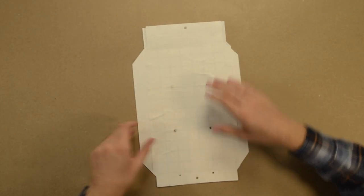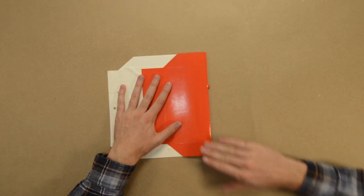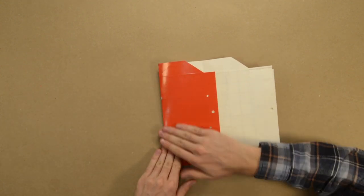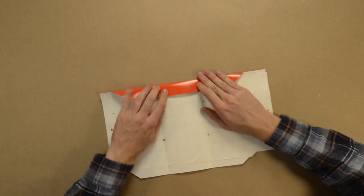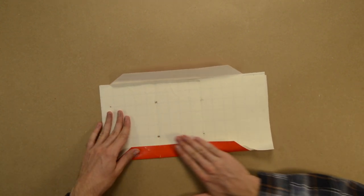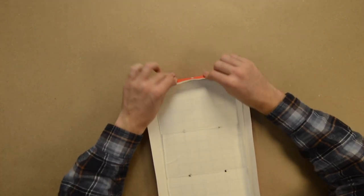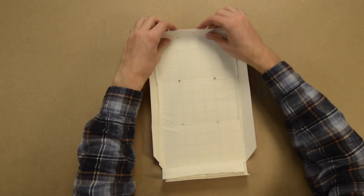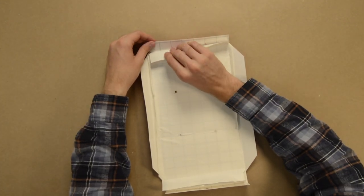First, fold the delta trap at all the creases. Then, remove the paper.